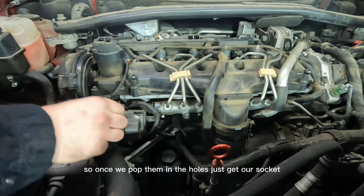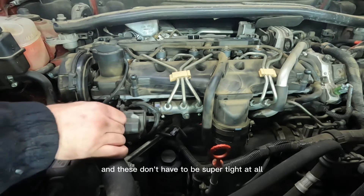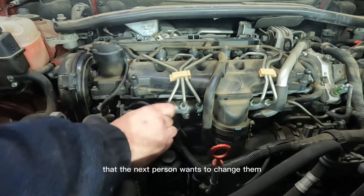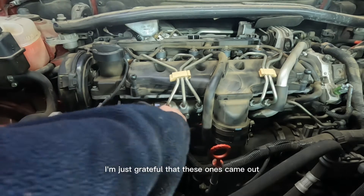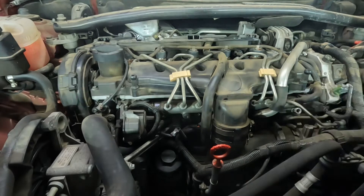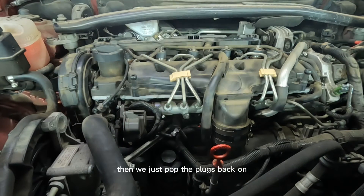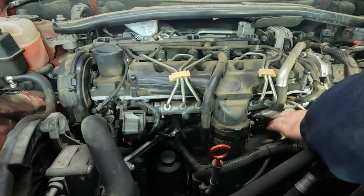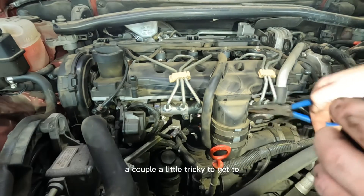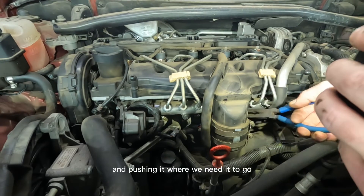Once we pop them in the holes, get our socket, do them up by hand first to make sure they go in on the threads nicely. These don't have to be super tight at all — a lot of people make them so tight that the next person wanting to change them hasn't got a hope in hell. I'm just grateful these ones came out. Once they're nipped up, pop the plugs back on the way you pulled them off. A couple are a little trickier to get to, so just use a pair of pliers to hold the plug and position it where it needs to go.